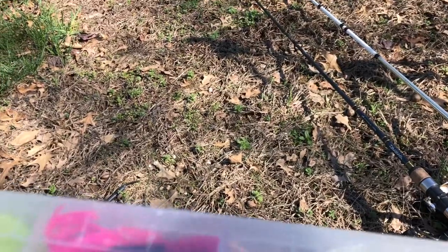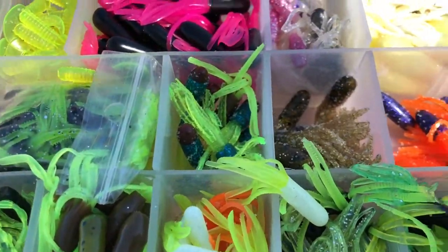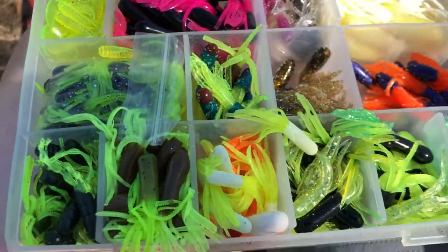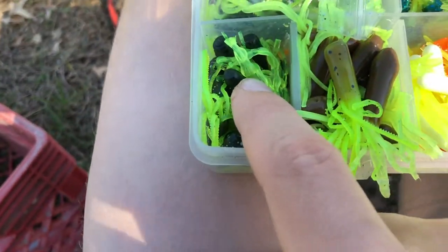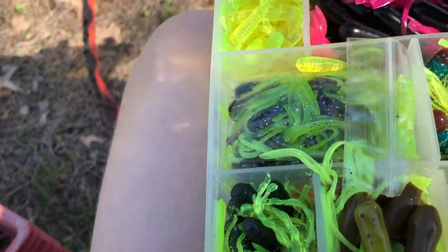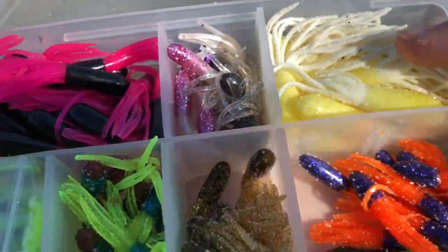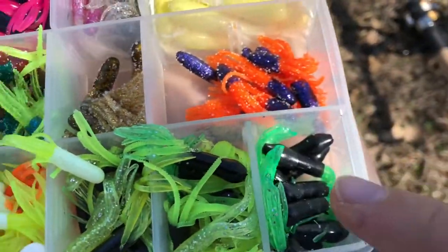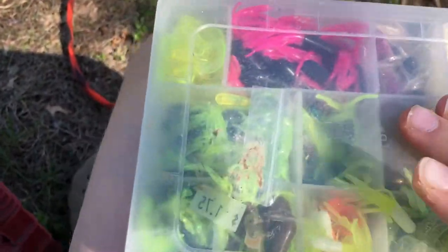Okay, crappie tackle box — this is a smaller one. In here we have all sorts of tubes. If you guys don't know me, I'm a big tube guy when it comes to crappie fishing. We've got pumpkin green, little curly tails, black and pink sparkly ones, banana — I like to call these banana — and black and green. Black and green is honestly one of the best colors you can use for crappie fishing — that's a fishing tip for the day.